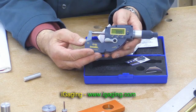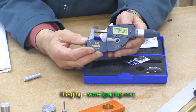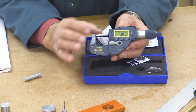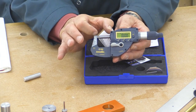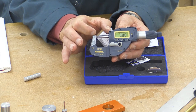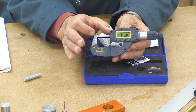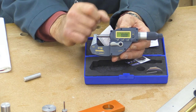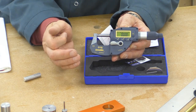I'm really grateful to iGaging in America for sending the sample product to me so I can make this video. Now there are various models in the range. This one has a one-inch throat. There are models which have two, three, four, five, and six-inch throats, but the measurement range is still only over one inch, as is this machine.